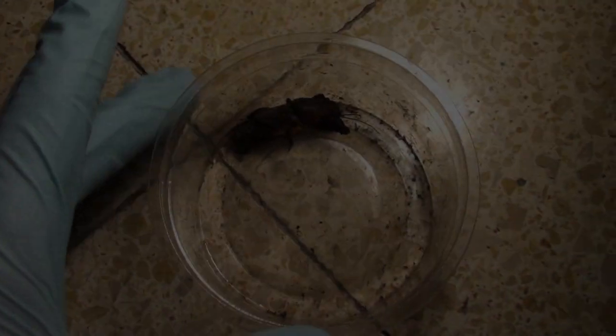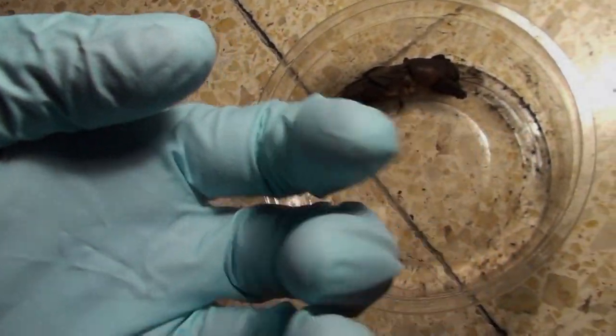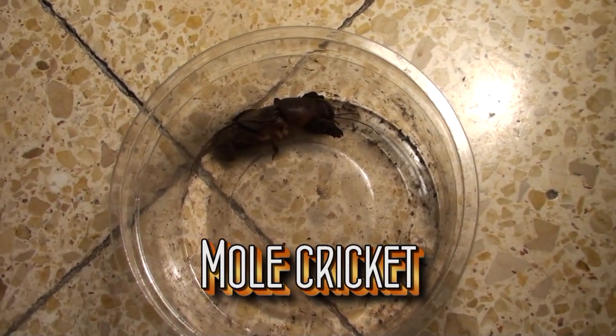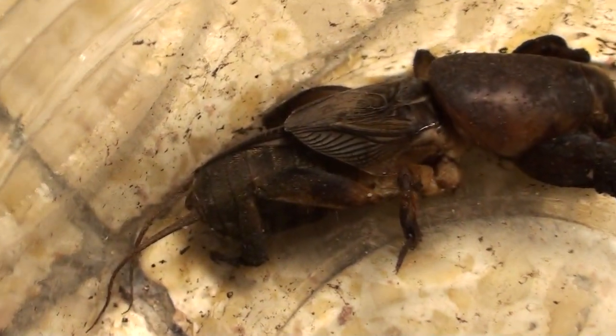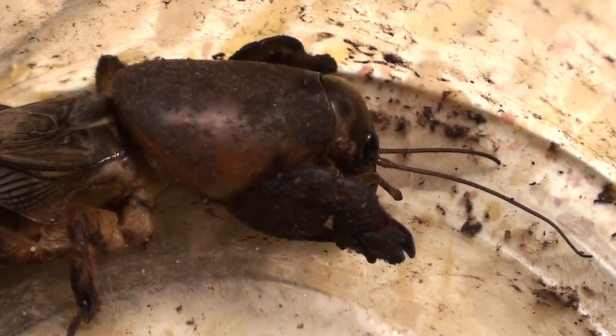Hello everyone, I'm just going to do a real quick segment here. As you can see, I'm wearing rubber gloves just for safety when I'm handling a dead animal. Here I have a mole cricket. I just wanted to take the time to show you this fascinating yet notorious animal for being a pest. This is the infamous mole cricket — the Jerusalem mole cricket.